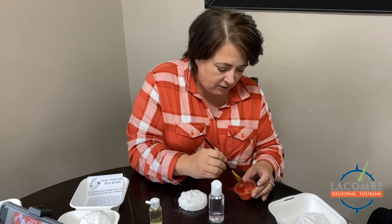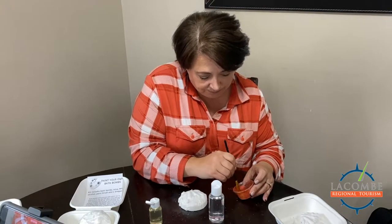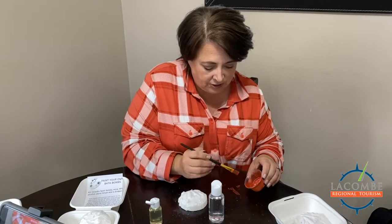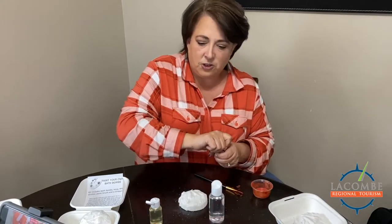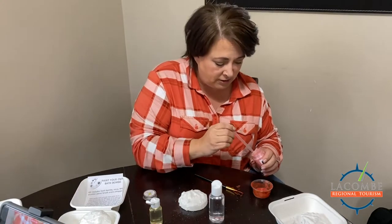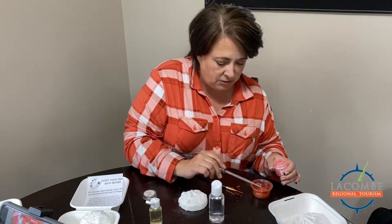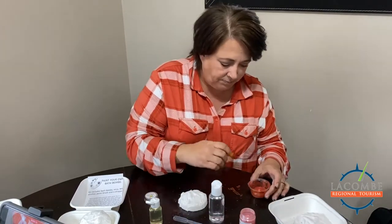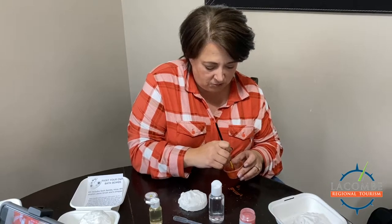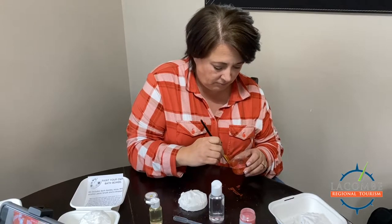I'm starting with a basic light red. I'm still not happy with the consistency, so I'm grabbing the pet bath container for adding more alcohol. A little goes a long way, guys — and that's so much better.